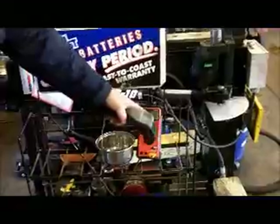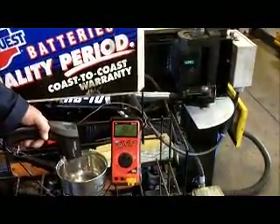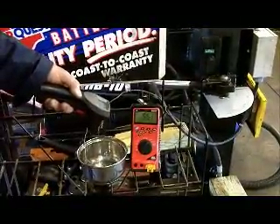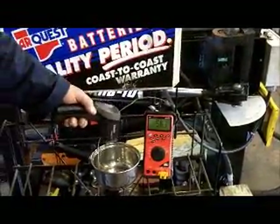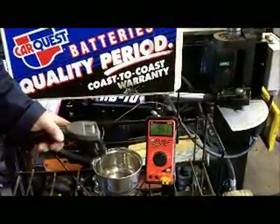We've got a temperature sensor here that is in the engine but not touching the bottom, just like your coolant temperature sensor goes into a coolant jacket. And we're going to use a laser temperature gun to get the temperature of the bottom with the heat on it from the torch, which is simulating combustion. Then we're going to put antifreeze in it so you can see the difference between the temperature sensor with and without antifreeze.